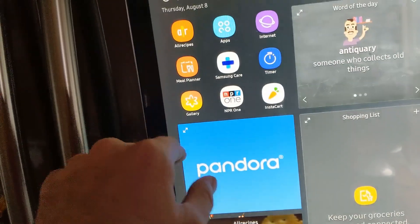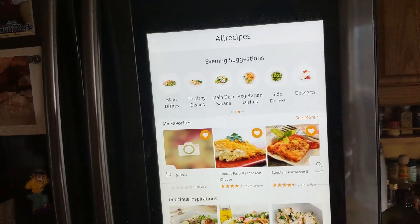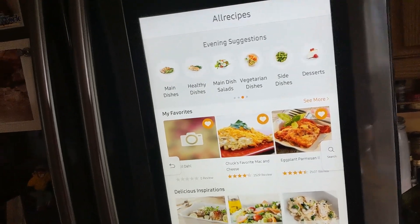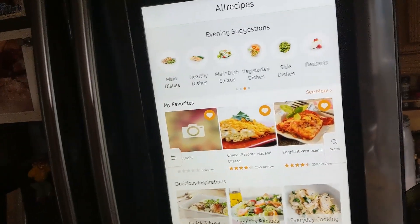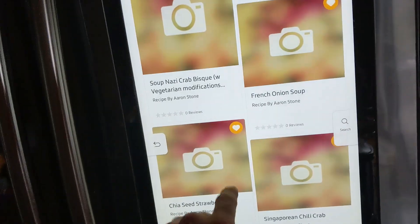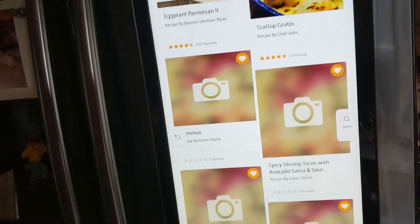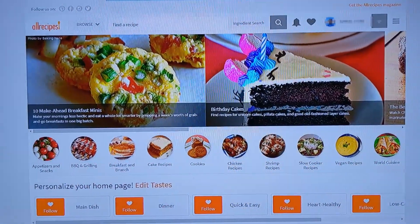The big one has to do with AllRecipes. AllRecipes is a collection of other people's recipes you can try out, and you can press the heart button to save them to My Favorites. But there's no real way to add your own recipes from the fridge — you have to go through the web browser, log in, and edit from there. Here is the PC version of the AllRecipes website and let me show you the problem.